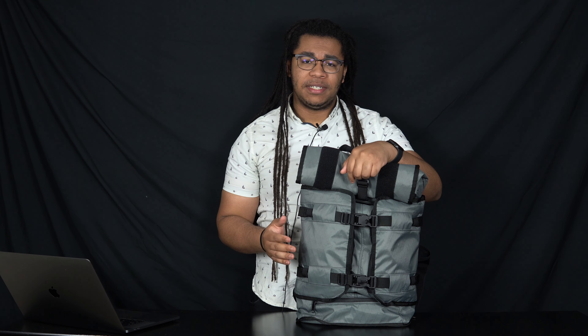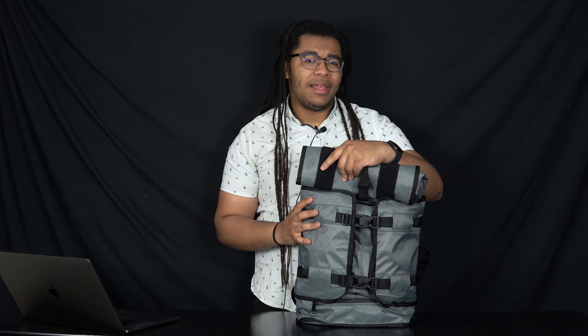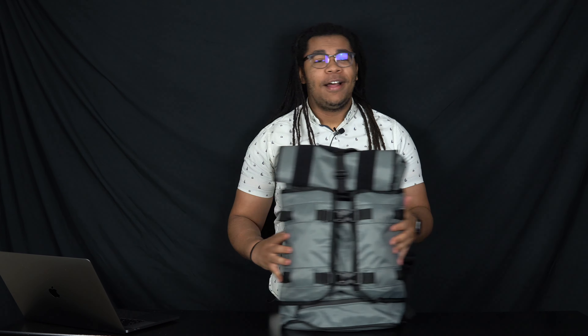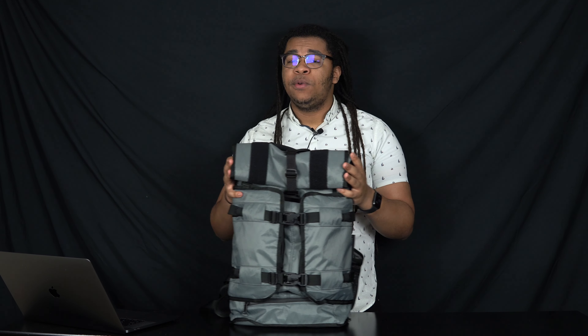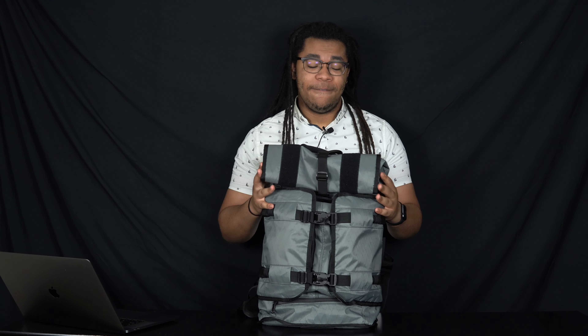The Mission Workshop Rhake is a phenomenal, over-engineered bag with exceptional water resistance and intentional organization. Yet this bag has one flaw that may be a deal breaker for you. Let's get right into it. Hello and welcome to our corner of the internet. My name is Maragost, and today we're going to be reviewing the Mission Workshop Rhake VX.